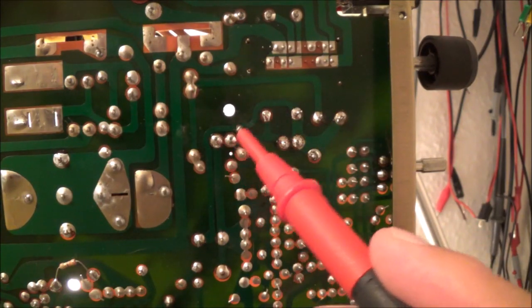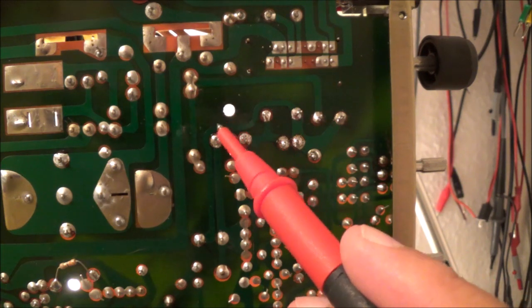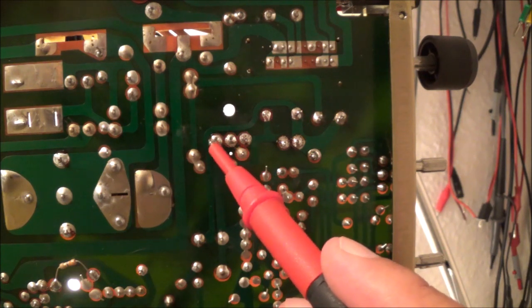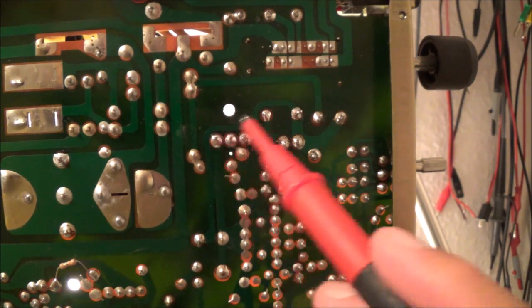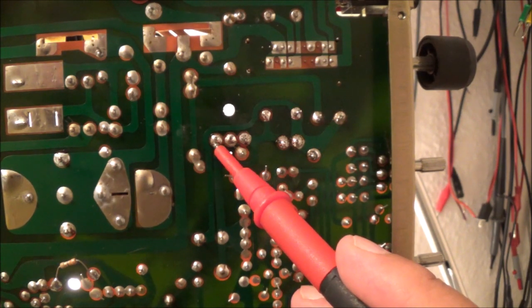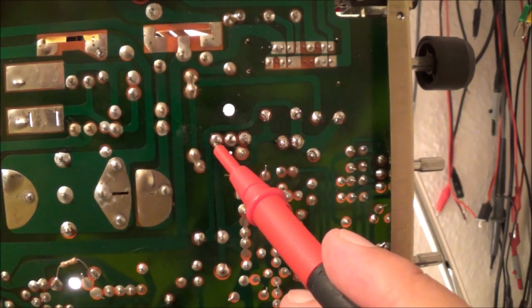I put in a new zener diode, cleaned everything up, removed the transistor and checked it again with my curve tracer, then put new thermal paste on. Before, I was missing the 22.5-volt supply — it was gone. Now I'm checking: at the collector of the voltage regulator transistor, I'm showing 21.5 volts. If it's within 10%, I'm fine with that.